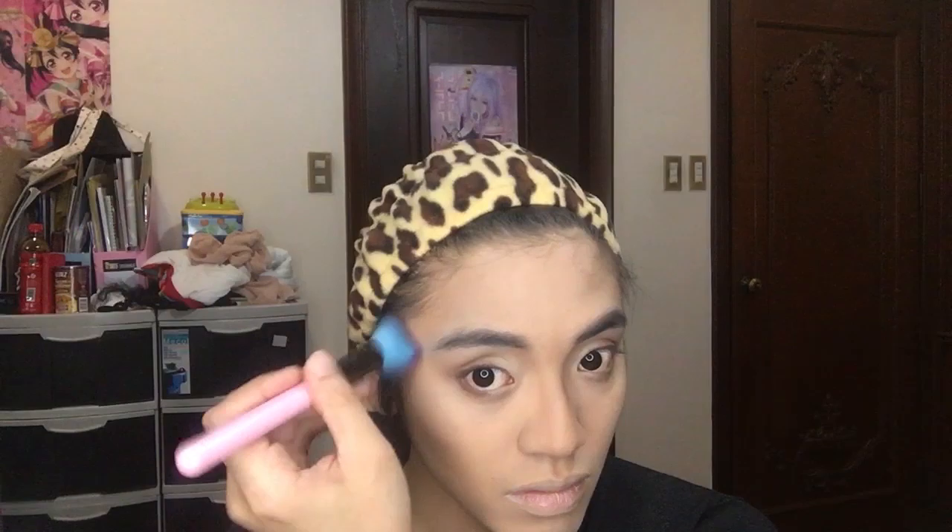Next, I'm using the NYX Lingerie Liquid Lipstick in the shade Exotic and I'm just gonna put that all over my lip. Then I'm just cleaning out the edges with concealer.